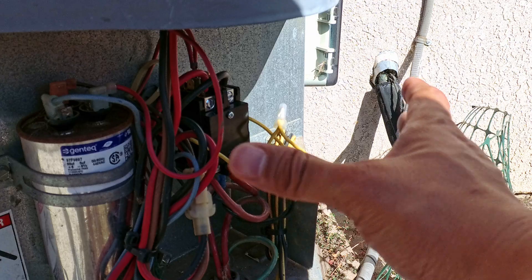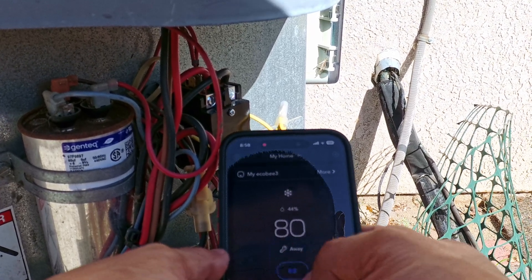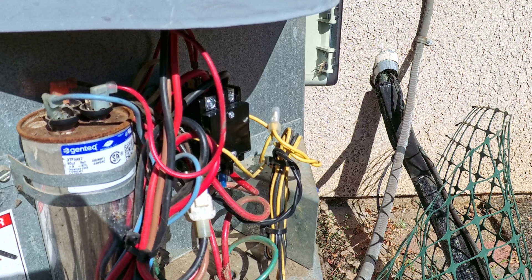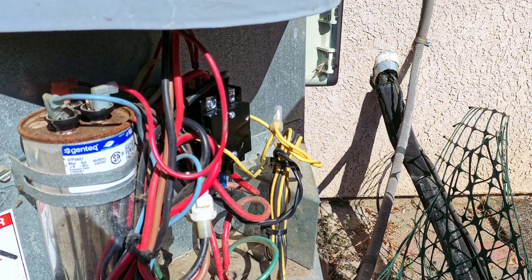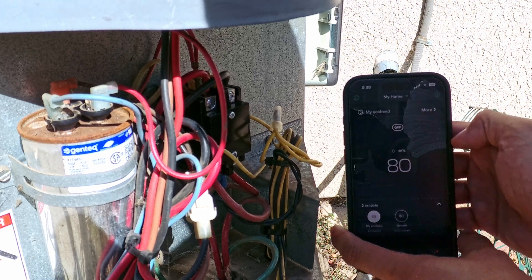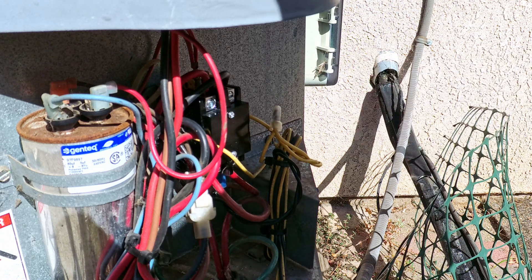Everything here is done. Before I put the panel back on, I'm going to reconnect the fuse and give this a quick test. I have my air on and I had it set to 88 — let's go ahead and set it down to about 76. You hear that little click in there? That turned it on, so we are good. Let's put this panel back on — that is a job well done.